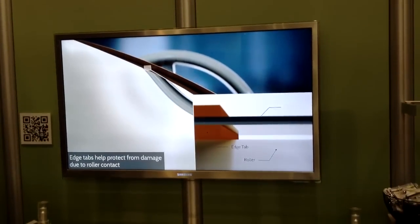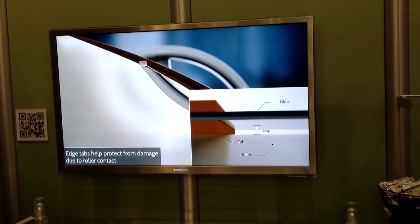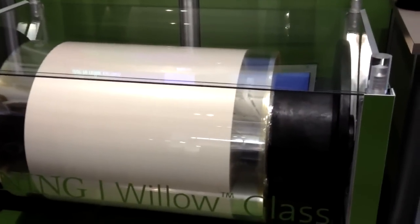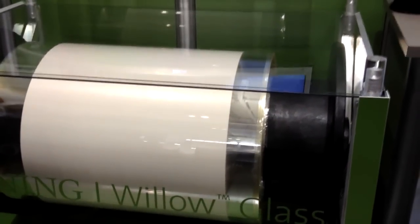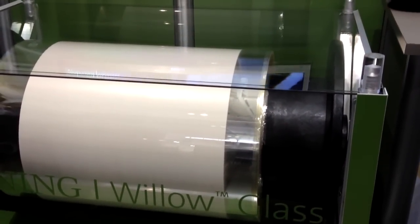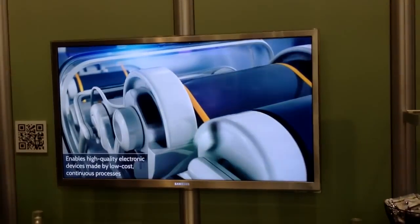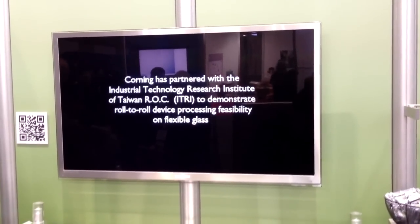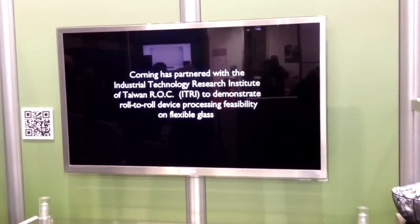You can see that it's pristine. It's made by the Fusion Process, which is the process we use to make both Eagle XG, Gorilla Glass, and our Lotus Glass. So it delivers extremely high uniformity, extremely high surface quality, and it's a very reliable and high-performance glass for electronic substrate applications.